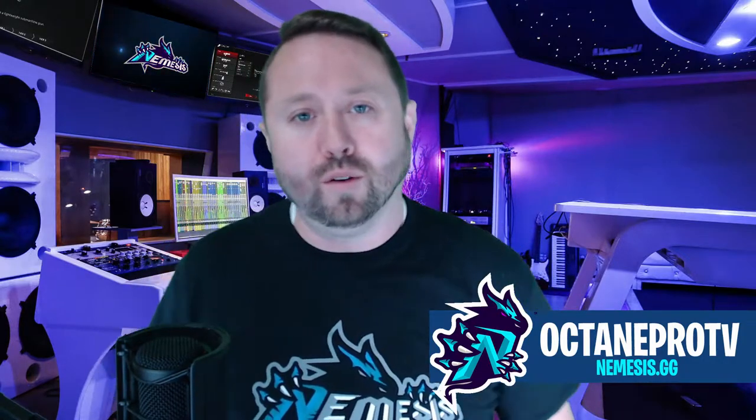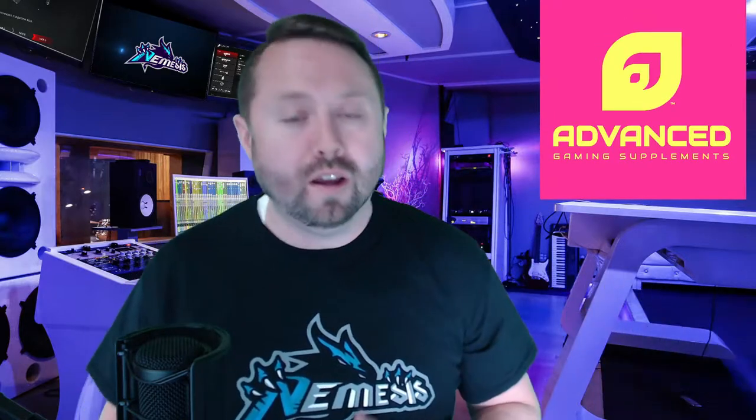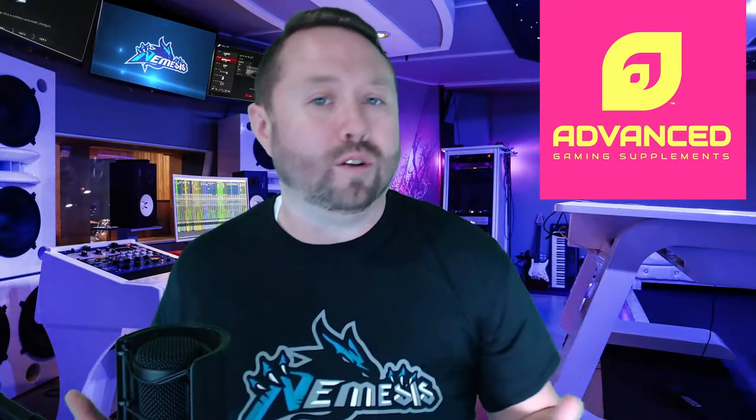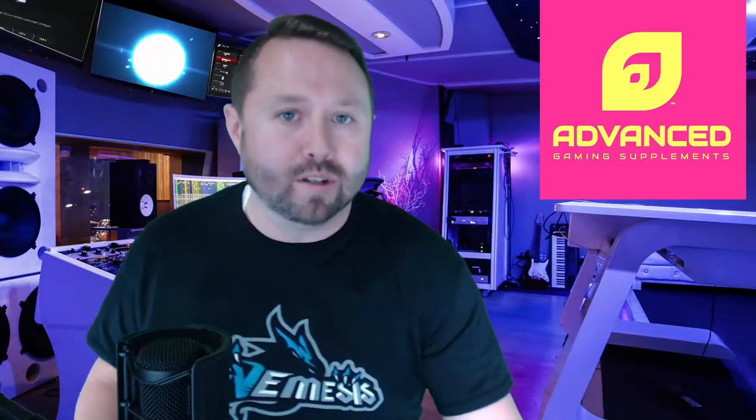What is going on guys, my name is Octane Pro. I am one of the newest members of Team Nemesis, and today I have a treat for you. Team Nemesis has gone ahead and partnered with me, as well as a brand new sponsor for me, and that is Advanced GG. Today we're going to take a look at one of their products. I have tried out a multitude of different energy drinks over the years, as most of us have as gamers.